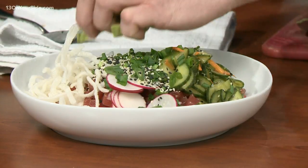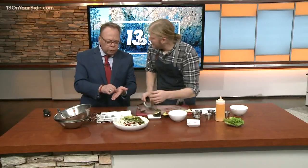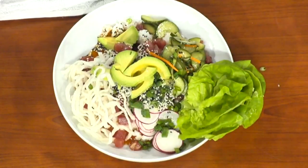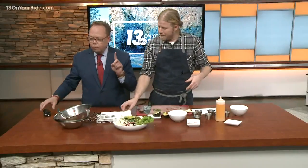That's awesome — I would totally eat that. Come to the Greenwell and eat it! And it's not even deep fried. We have this recipe on our website — 13onourside.com. Thank you so much.